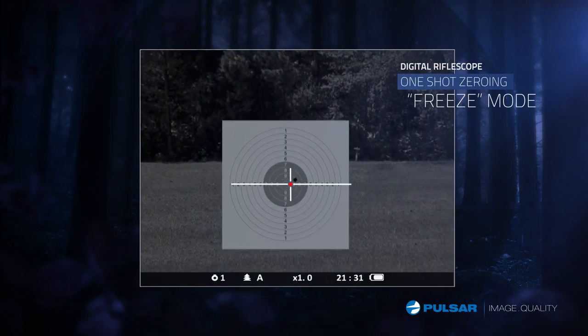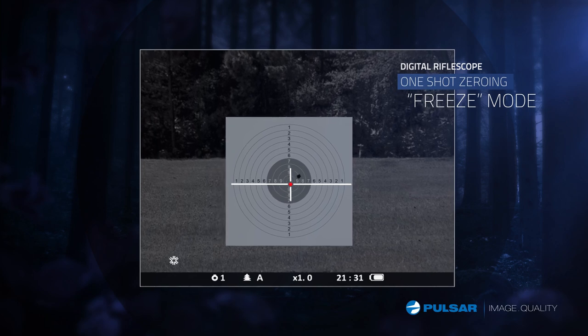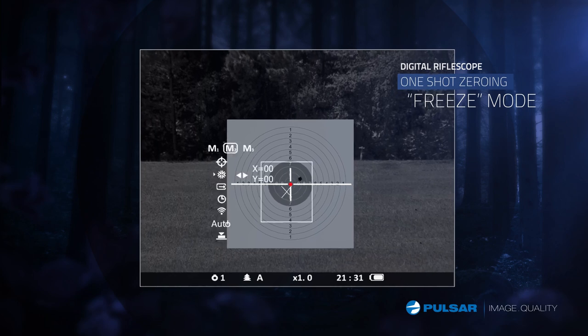No extra ammo is needed to zero your scope. With the free zero, an image is taken and is used to move the reticle to where the bullet hit. It's that simple.